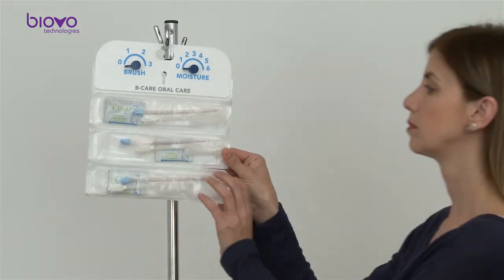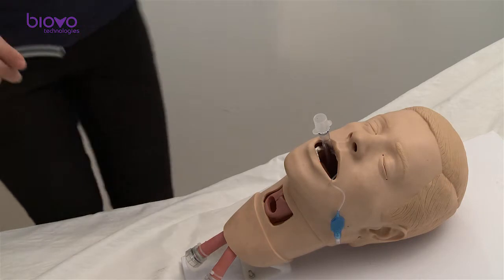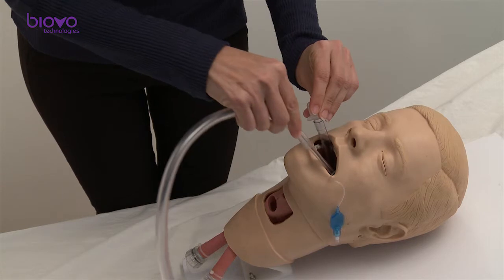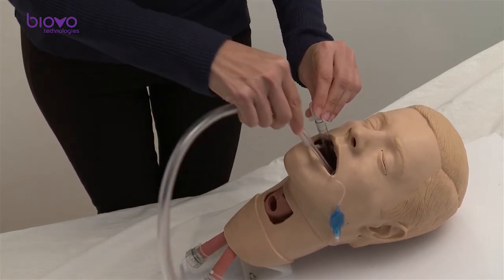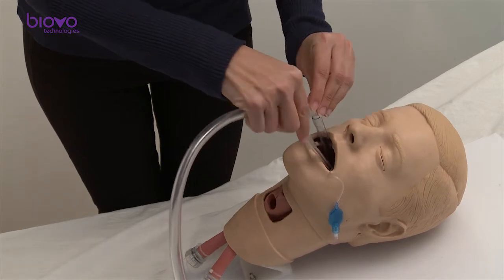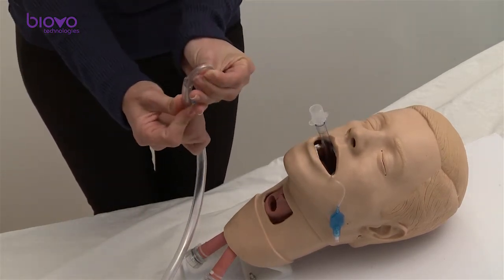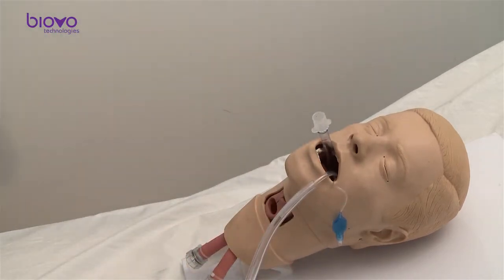To start, tear a set of tools from the board. Take out the suction rod and connect it to the suction line. The suction catheter can be used to remove secretions from the oropharyngeal area. For convenience, the suction rod may be bent and hung for continuous suction on the mouth of the patient.